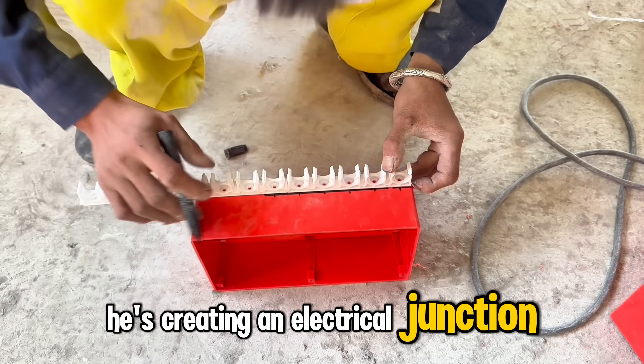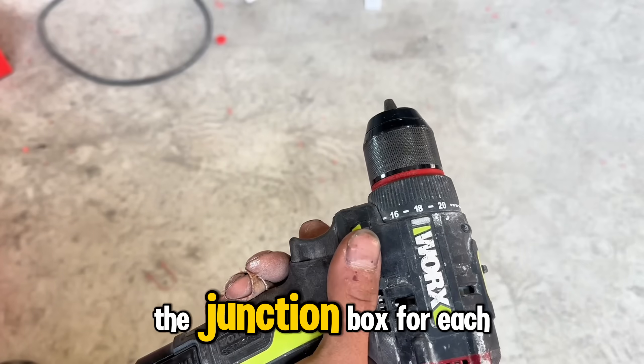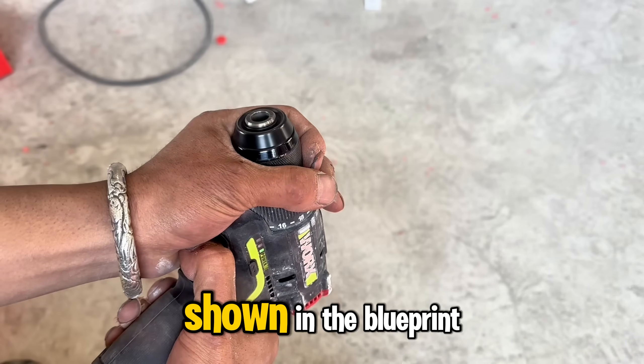He's creating an electrical junction box on the ceiling. According to the plan, he'll drill a hole in the junction box for each conduit shown in the blueprint.